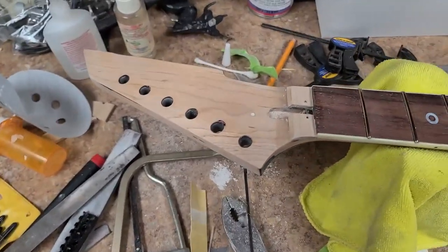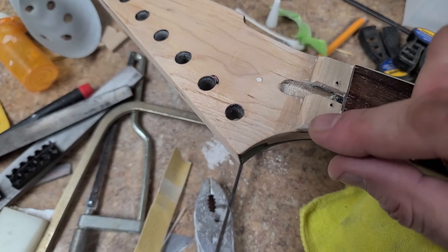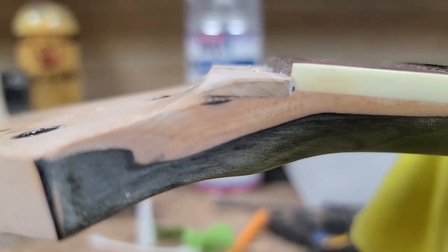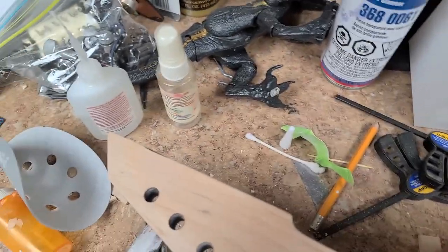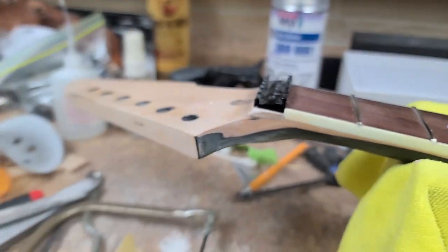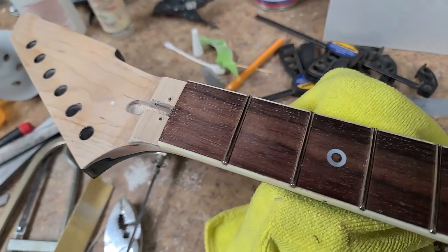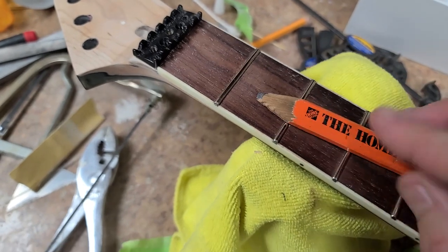What I ended up doing is taking some pieces of maple, sticking them in over here, gluing it in, making it a little bit longer, and then filing down this edge so now it has a rounded taper to it. I took a block with some sandpaper and sanded this down a little bit at a time until I got to a certain point. Then I took my flat pencil — flat on one end — and went with the radius of the fretboard.